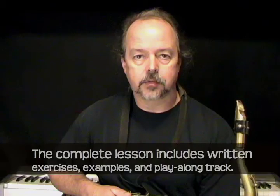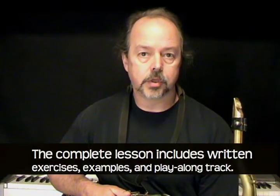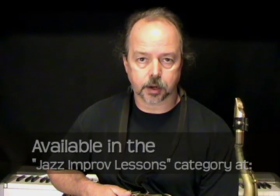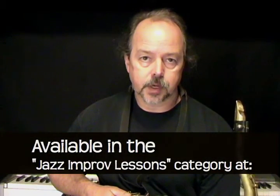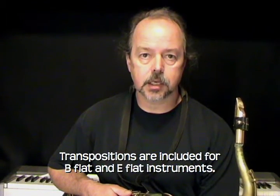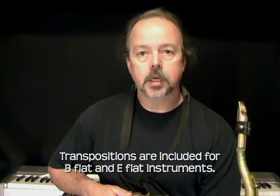We'll begin this lesson by learning a few licks and patterns that we'll use a little later for improvising with a funk-style play-along track. Since our funk play-along track is based on a 16-bar blues in the key of F, most of the exercises and examples in this lesson will be based on the chords found in that key. That's F7, Bb7, and C7.